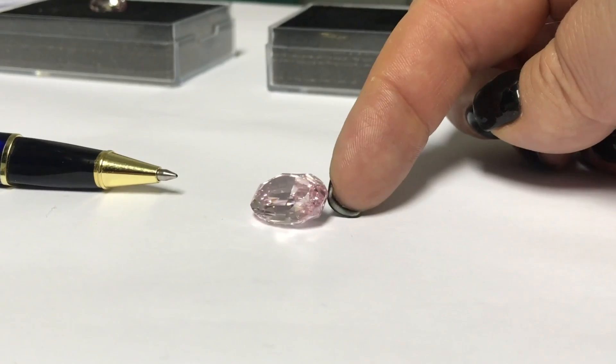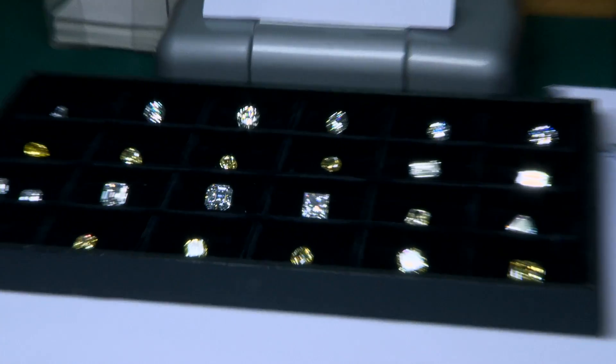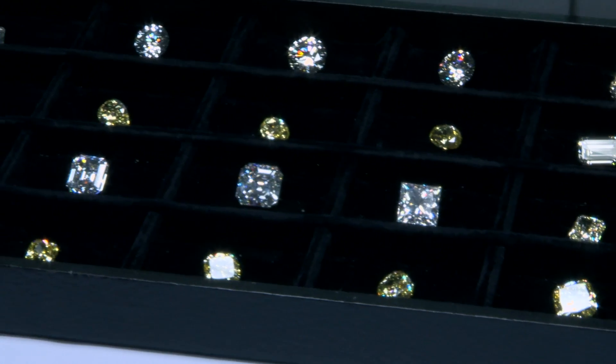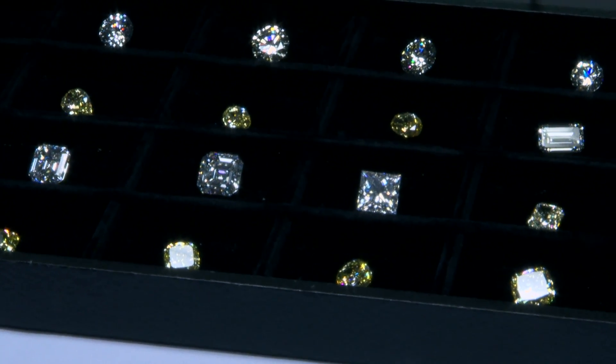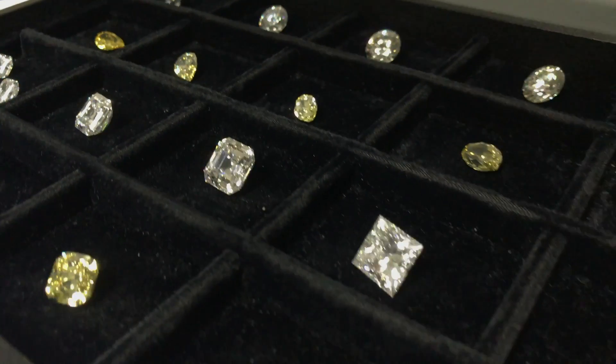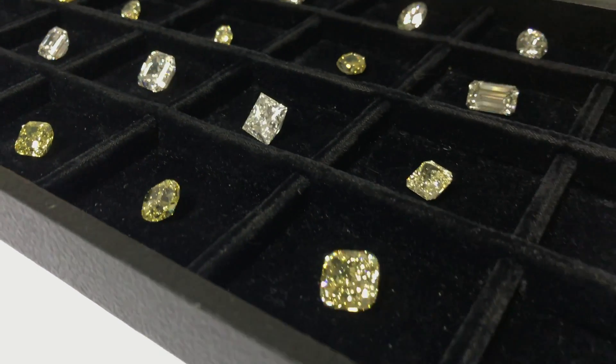But first, to the room where diamond deals get done. This room is where people come and look at the diamonds and decide: do I want to buy it? Can I afford to buy it? Over here we have a selection of diamonds which are about to be auctioned. This small collection is worth about ten million dollars.